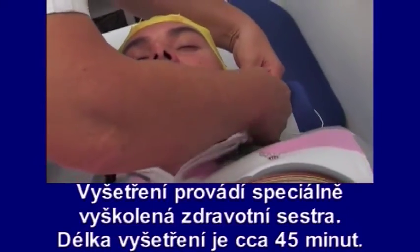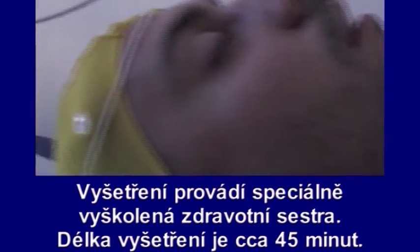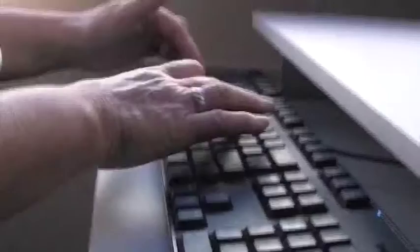Vyšetření není bolestivé, je naprosto neinvazivní. Zdravotní sestra vám nasadí elastickou čepičku s elektrodami, aplikuje vodivý gel a připojí kabel elektrod k přístroji. (The examination is not painful and is completely non-invasive. The nurse will place an elastic cap with electrodes on your head, apply conductive gel, and connect the electrode cable to the device.)